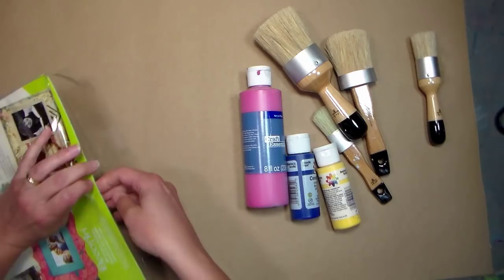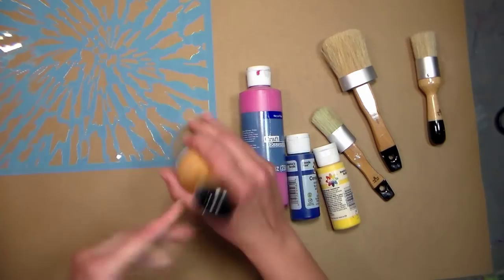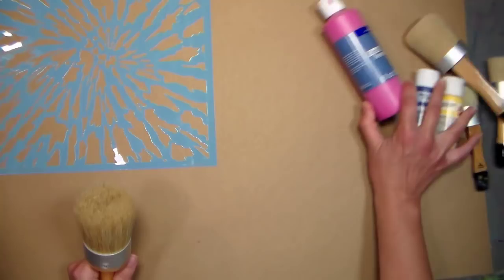I've got some pink, blue, and yellow, but you can use whatever colors you like. Since this is craft paper and I really want to make sure the paint stands out, I'm also gonna use some gesso. I've got three brushes — this big one that I'm gonna use for stippling on the white gesso and then three for the other colors.